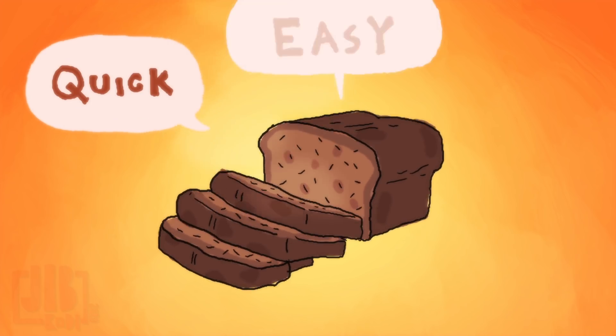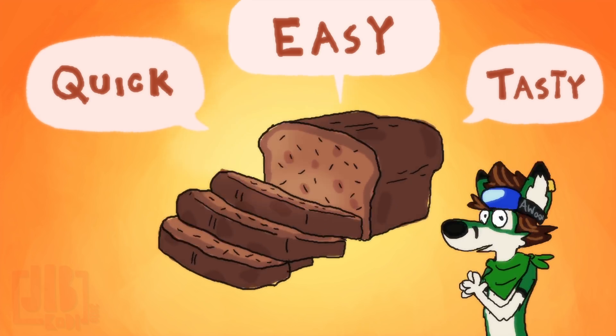It's quick, it's easy, and it's tasty. Well, I think it's tasty.